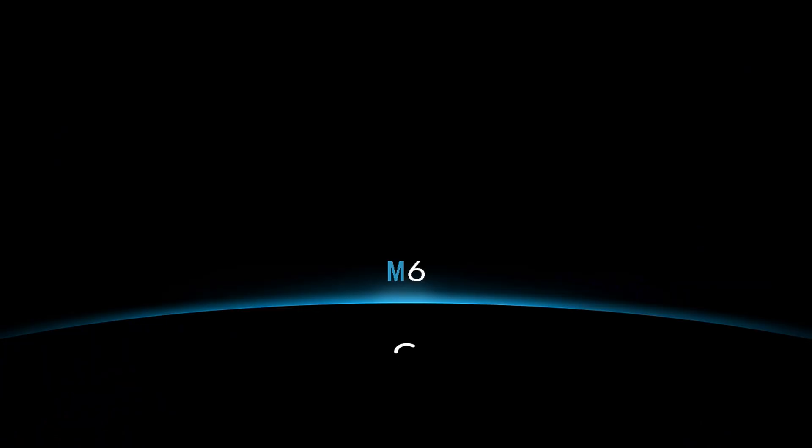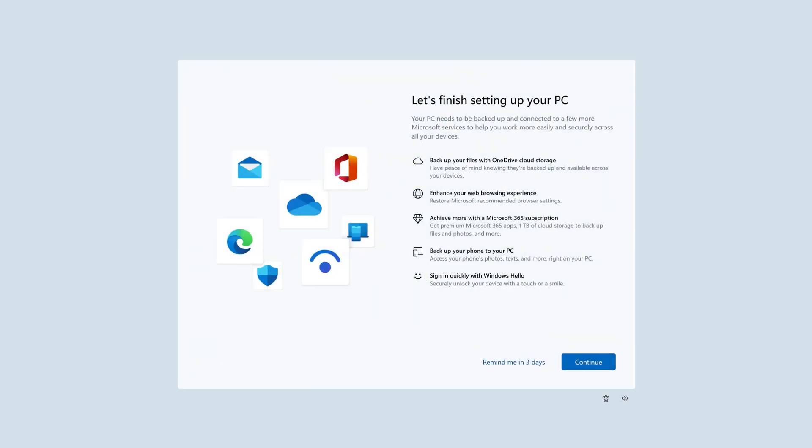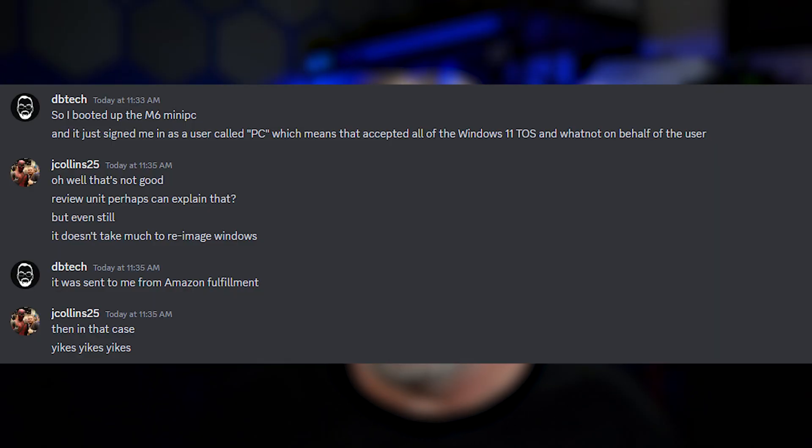Now there are a couple of things I want to mention about this device — some good, some unfortunately bad. Let's talk about the bad first. When I first fired up the M6, it just logged me in with a user called PC, meaning they had pre-accepted all of the terms of service you normally go through when setting up a new Windows PC. For me this is a bit of an issue, as the average user might not be tech savvy enough to recognize that or do any due diligence to check if anything else is installed or modified. Someone in my Discord suggested it might be because it was a review unit, but that's not the case — this was shipped to me from Amazon Fulfillment, so this is a retail unit.